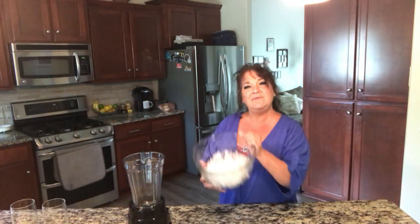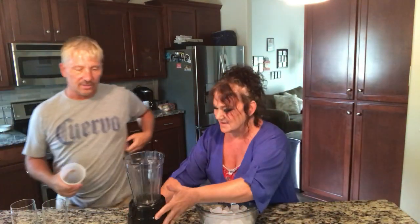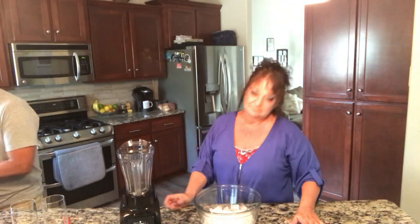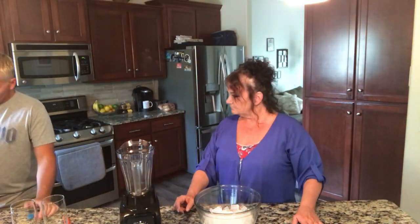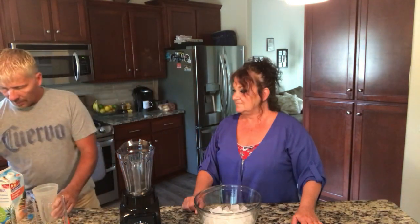We're gonna start with some ice, obviously, because you're making a slushie — we chop it up in a blender. We're gonna start with the juice. You can use pineapple and orange mixed, or buy them separate and mix. I buy it already mixed. Dole's got a pineapple orange — it's an awesome taste, not too tart, not too sweet. It's perfect for what we're gonna do.